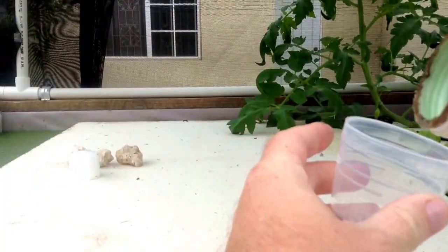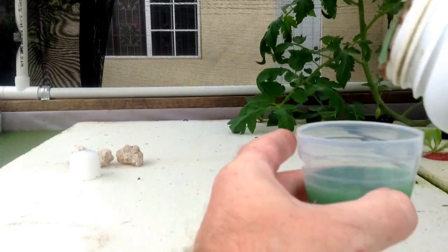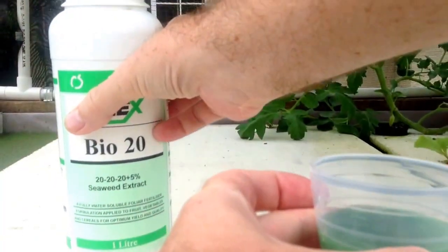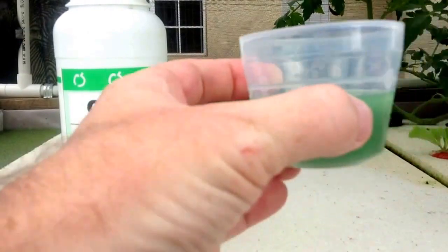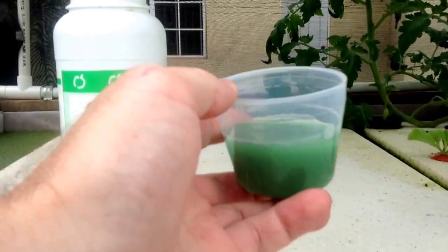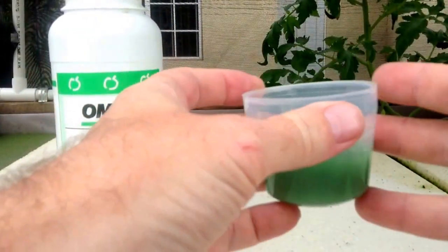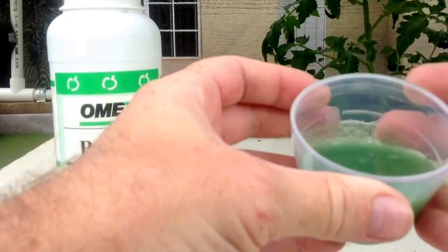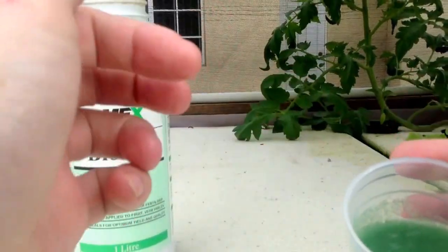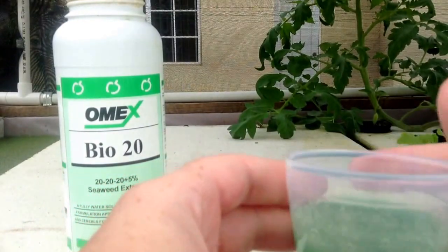All we do is shake this stuff up and pour some of it into this cup. This is just one of those laundry dispenser cups — you know, you buy some Tide or whatever laundry soap and you get these little things. I just put a little bit in this. If you look, it's a green thick liquid — it kind of reminds me of the texture of laundry soap. And I just add this to the system.